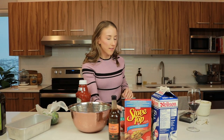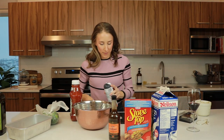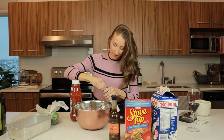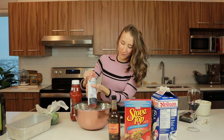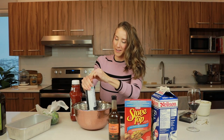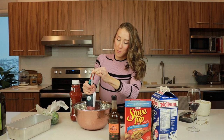I'm gonna freestyle a lot of this. When I'm cooking, I usually don't measure that much. Baking is a different story. Open your beef. Calories don't count on Valentine's Day, so go crazy.